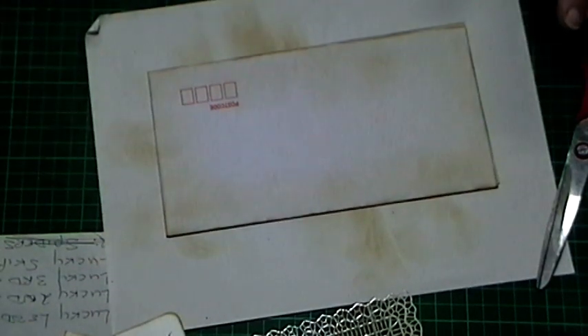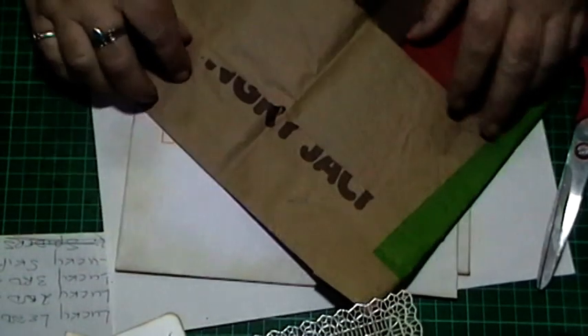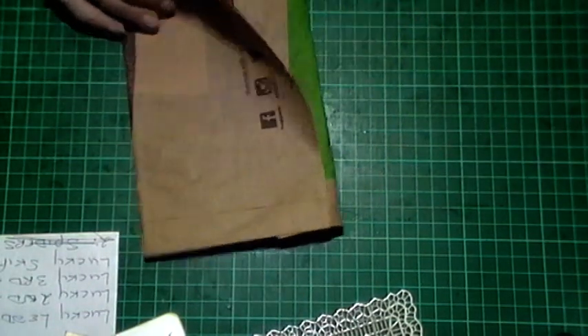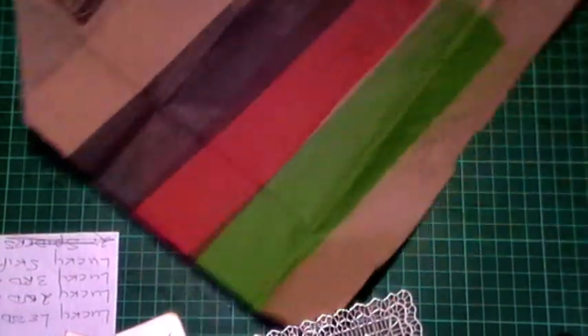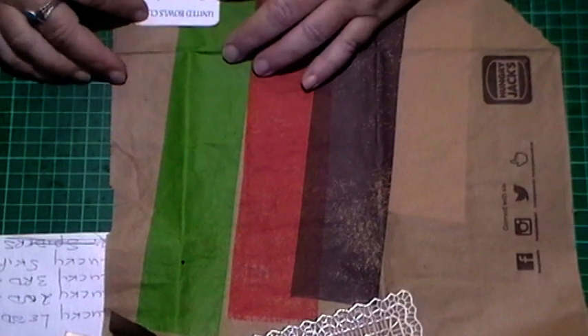I do recycle some things though. For the backs of the runner-ups, I'm using a Hungry Jack's bag. Because it's a Christmas theme they're doing for lawn bowls, I thought what better paper to use than the good old Hungry Jack's bags because we have red and green - our Christmas colors! Everything's upside down - sorry about that - until I get the webcam fixed.